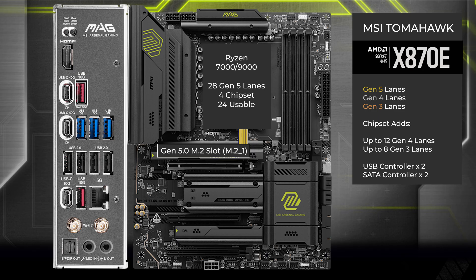The first four lanes go to the main M.2. 16 lanes go to the main x16 slot for the graphics card. These lanes are direct to the CPU and are not shared with any other slots.